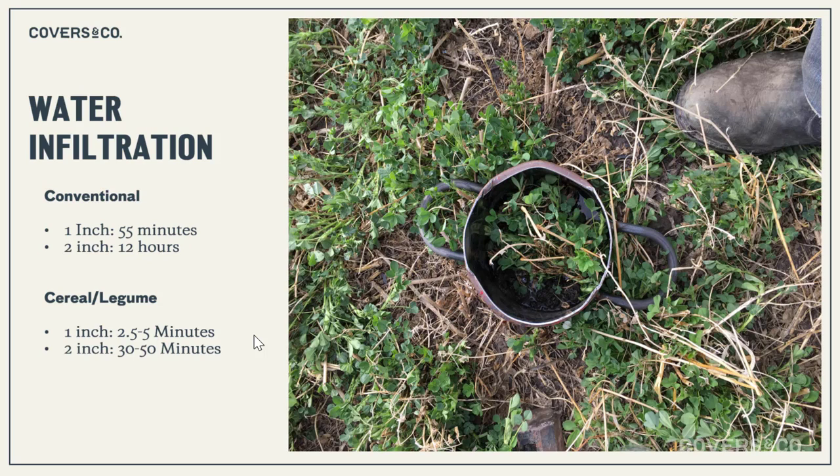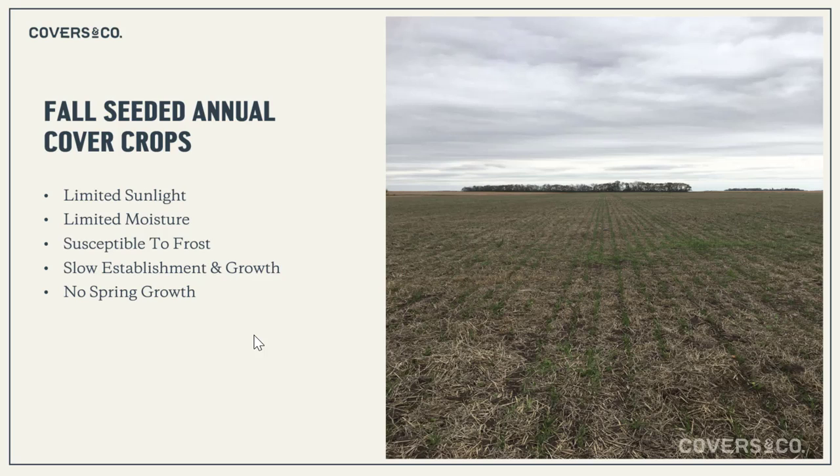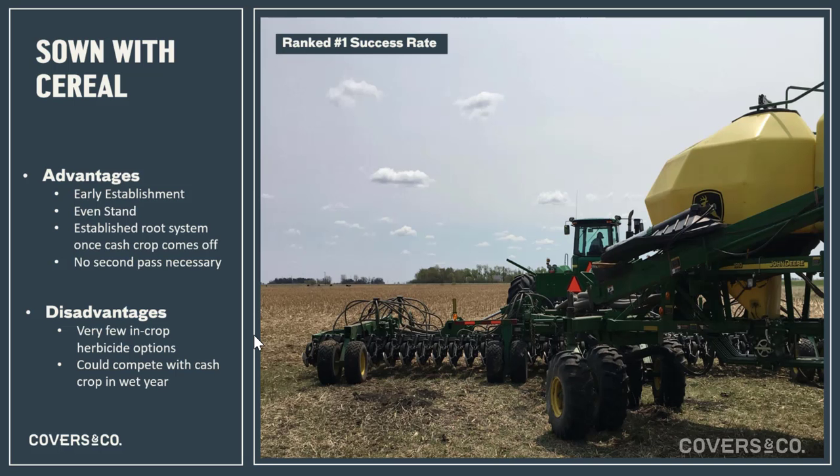We've replicated this lots, and in the soil health world it's a well-known fact: putting low carbon, high nitrogen legumes into a high carbon system creates amazing soil aggregates and a super-functioning soil. The natural first step for farms is a fall-seeded annual cover crop, but we prefer a relay crop over a fall-seeded diverse cover crop because of establishment. In fall we have limited sunlight, limited moisture, susceptibility to early frost — these are vegetatively vulnerable plants. The advantage of relay is getting that root system established early so when the cash crop comes off, the relay already has a head start.